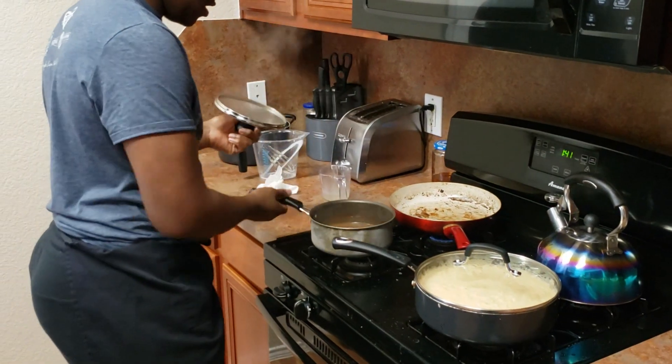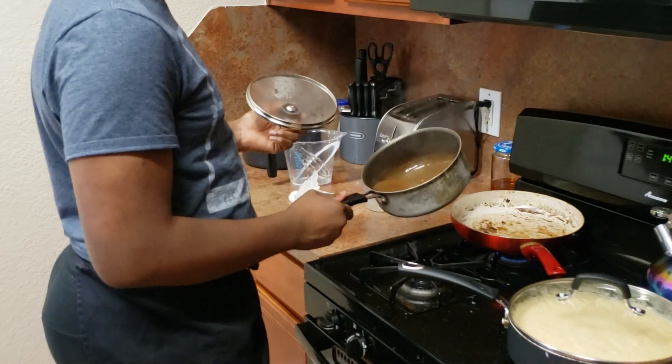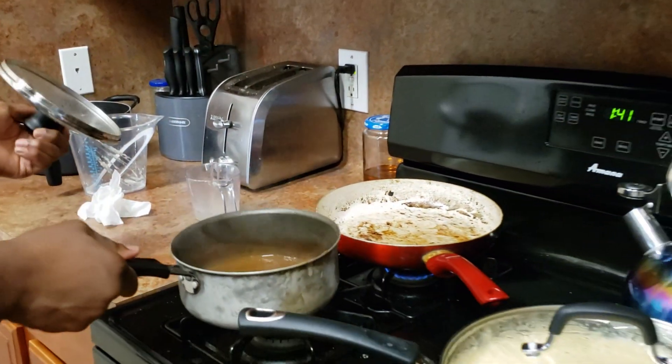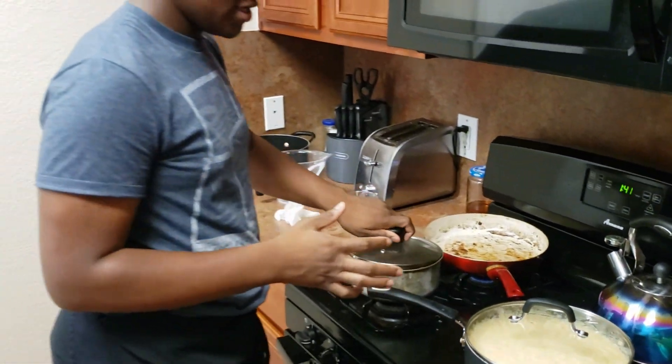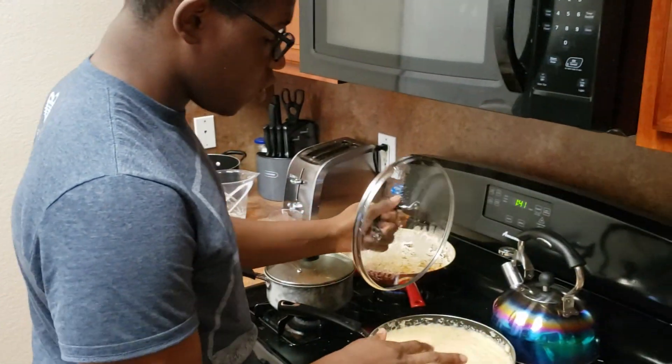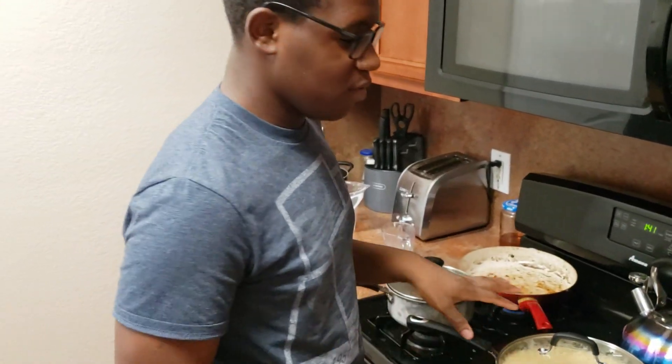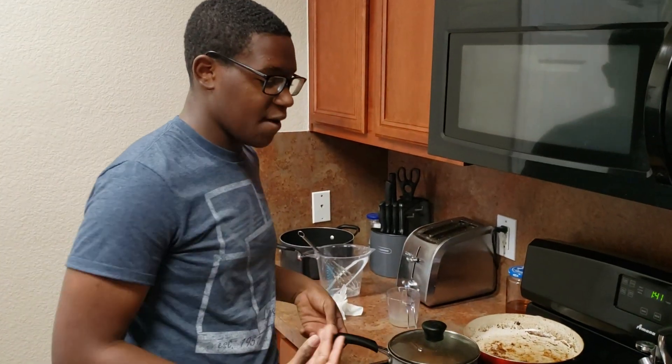The gravy is finished now. This is the consistency I like for the gravy — you can make it thicker or you can make it looser, it really depends on your likes and preferences. Make sure you cover the gravy and the grits because they will get a skin on top of them, and nobody wants to see a skin on top of their gravy.